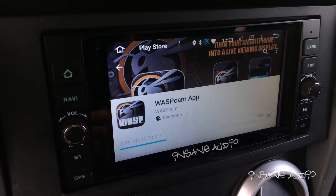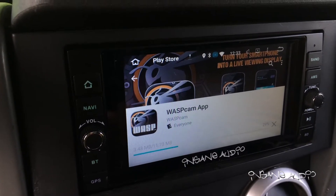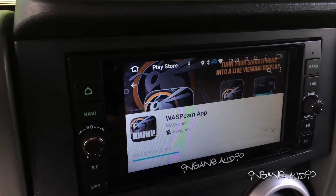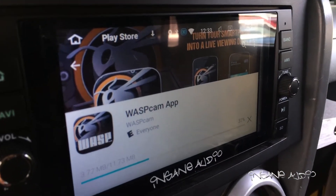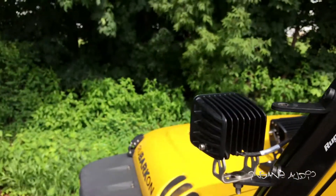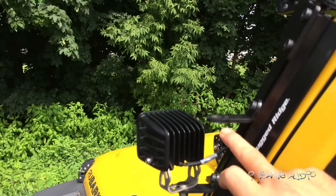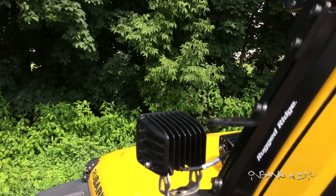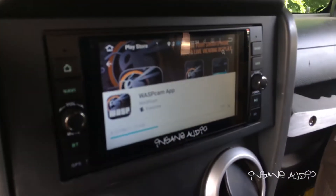Once the app is installed on my JK 2001, I can launch the app, link up to the Wi-Fi being created by the camera, and I should be able to live view the camera on the radio as well as control the playback and record functions. This is especially great because I mount my Wasp Cam outside my Jeep on this little pedestal — I don't want to be taking a hand off the wheel to reach over and grab it.